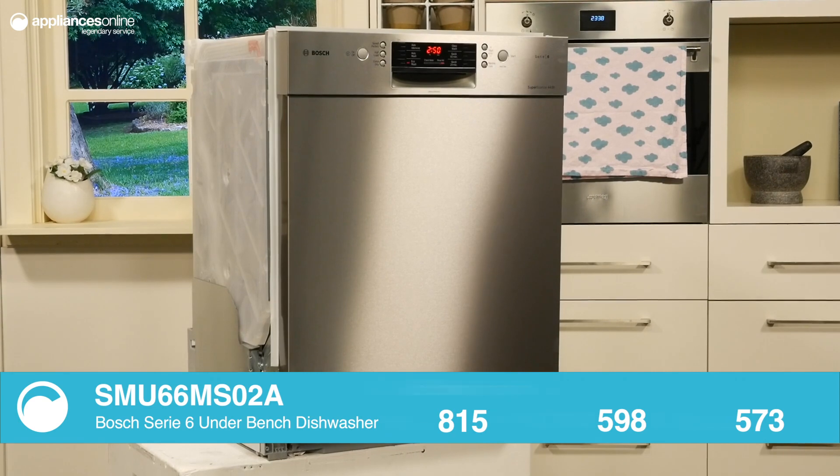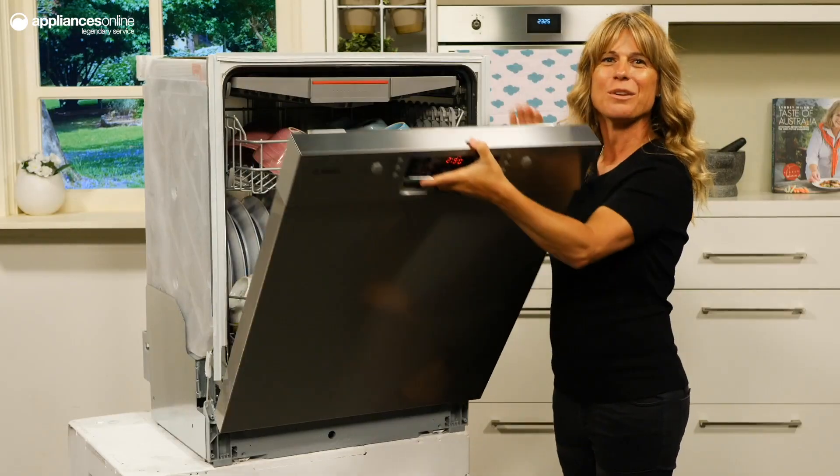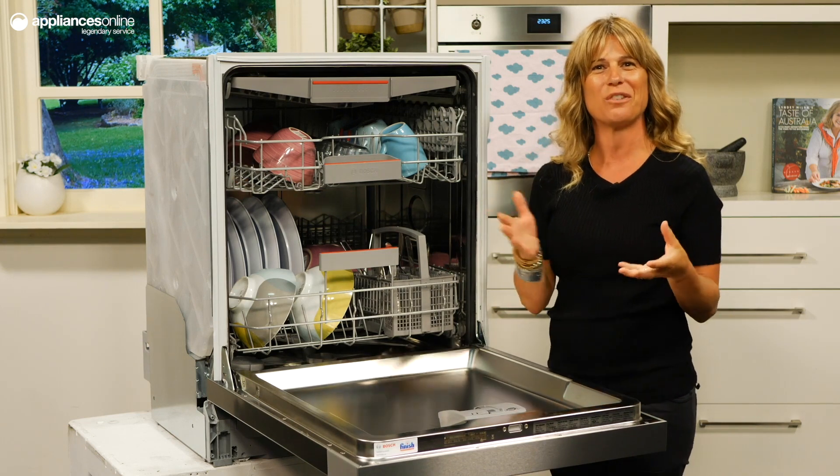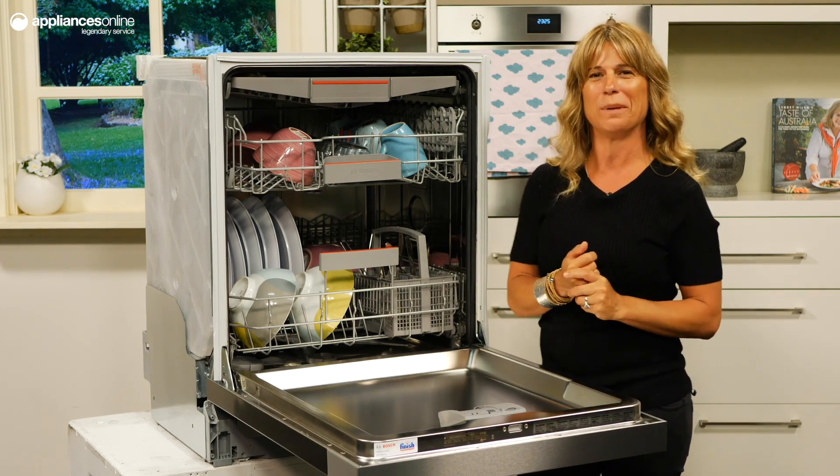With 15 place settings to work with, this Series 6 underbench dishwasher provides ample room for larger families or for those who wash infrequently and prefer to do one big wash.